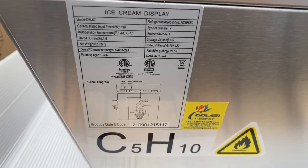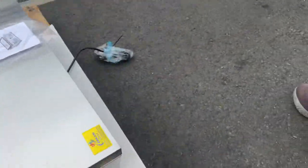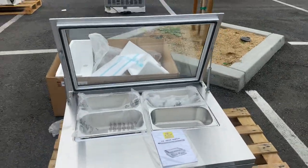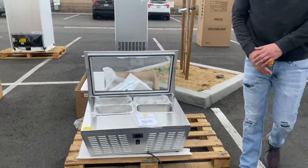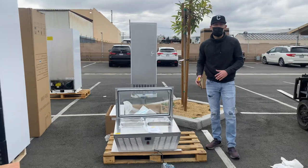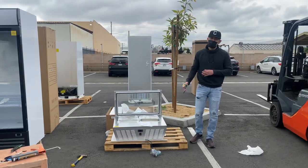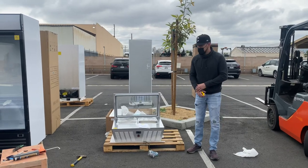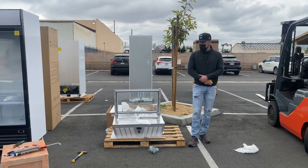This gelato freezer is certified by the health department. Lastly, we have our standard US plug on the front of the unit. So this is a four pan countertop gelato freezer certified by the health department. If you're interested, go to our website coolerdepotusa.com — we'll update more information on the website including this unit.